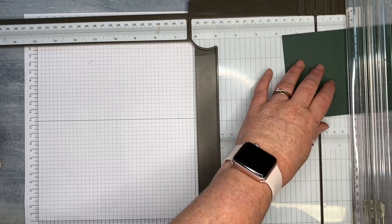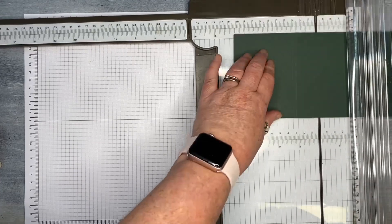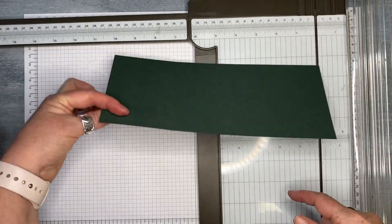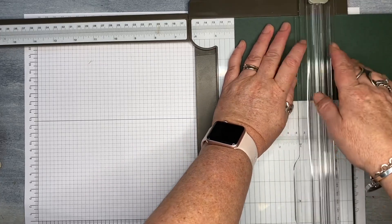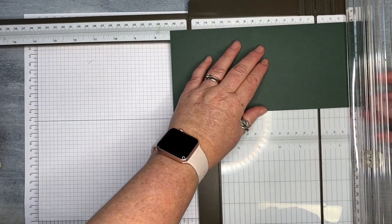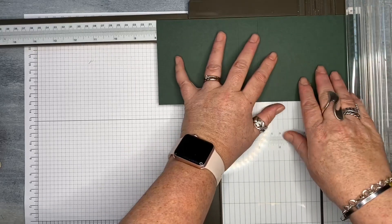The first score mark is going to be at three inches. Then again at four inches. But before we do the four inches, we're going to turn the card stock over. So here's my three-inch score mark — we're just going to turn it over and line it up at four inches. I'll explain why in a moment. We're then going to turn the card stock back over again and score at five inches and then at eight inches.